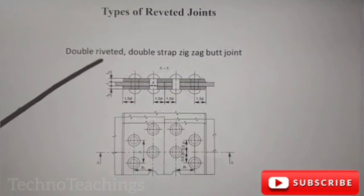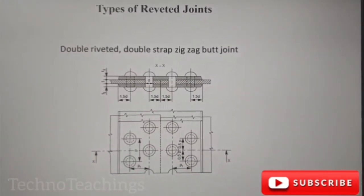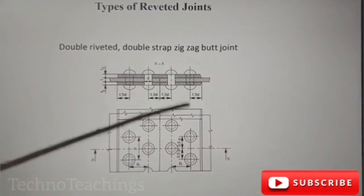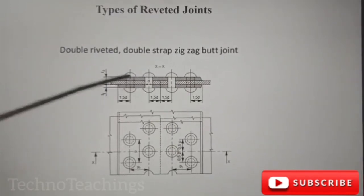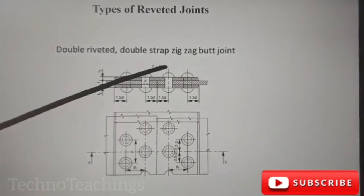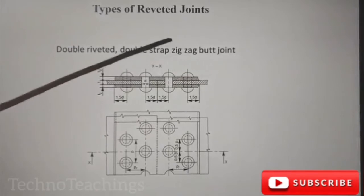Double rooted, double stiff, zig-zag butt joints. This is a zig-zag. What difference is double rooted, double rooted, double stiff — you can see that double rooted, double stiff. This is a joint or a hole. It is a zig-zag, a Z.